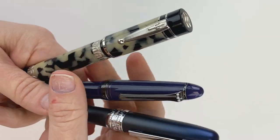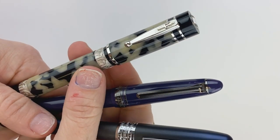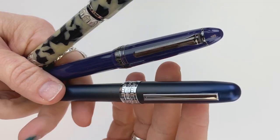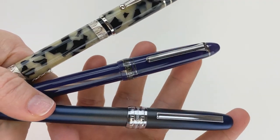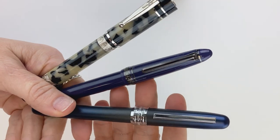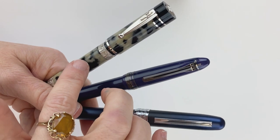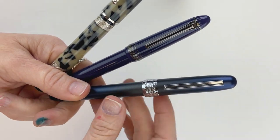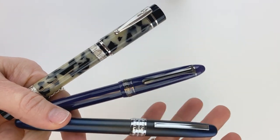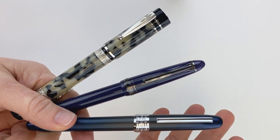I had a request from a viewer to show how to ink fountain pens for someone who hasn't used fountain pens before. We do have those videos up, but it's been quite a while, so I thought I'd go ahead and run through the basics here. I have these three different pens — all fountain pens. This one is made by Natuno, this one is made by Sailor, and this one is made by Platinum. I'm going to use each of these three pens to show you how to ink your pen using three different filling systems.